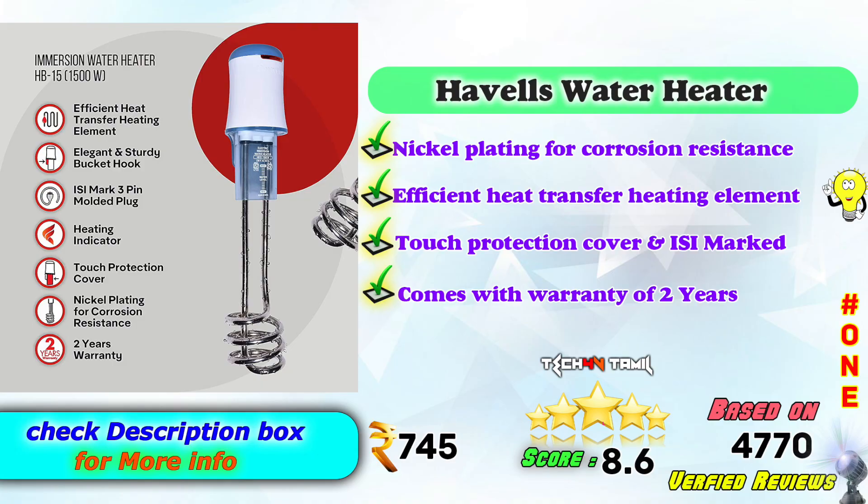In the 1st place, Hubs Water Heater — efficient heat transfer heating element, touch protection cover and ISI Mark, comes with 2 years warranty. On Amazon it is Rs. 745, with an 8.6 score based on 4,775 verified reviews.